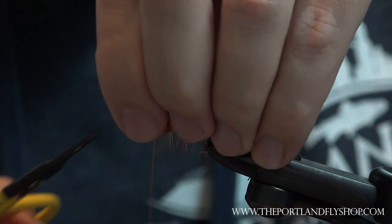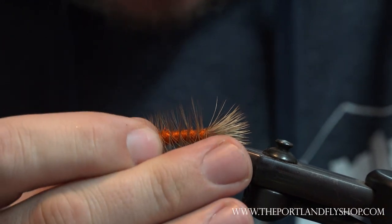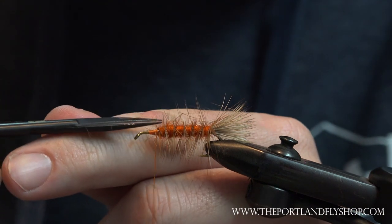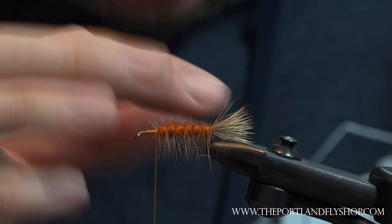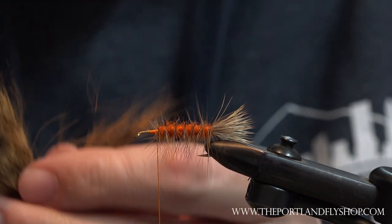Even spacing on the hackle wraps, and we're going to trim just the top. Leave the sides and the bottom.